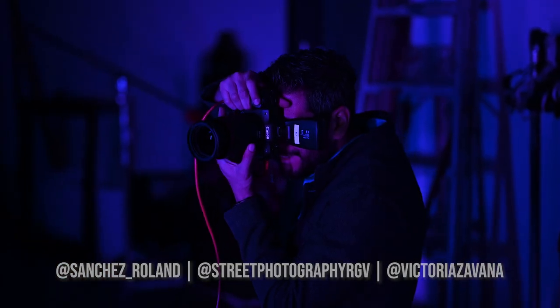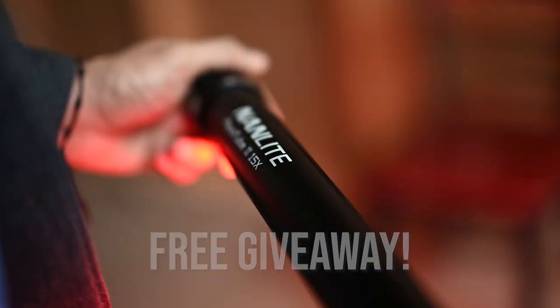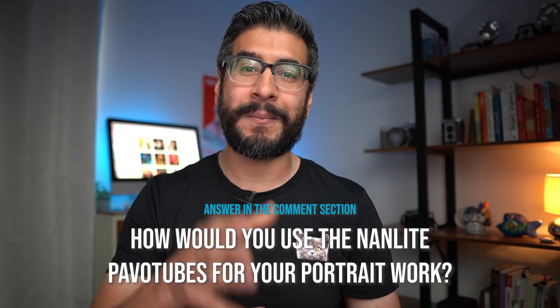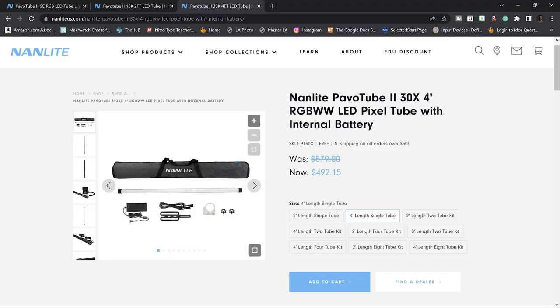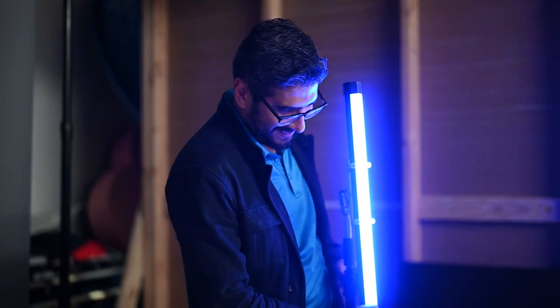I want to give credit to Adrian, Roland, and also the model Victoria — I'll leave their information below. The wonderful folks at Nanlite gave me three pavo tubes to give away. To enter, subscribe to the Nanlite YouTube channel, follow them on Instagram, and answer this question: what would you do with these Nanlite pavo tubes for your portrait work? Winners will be announced June 6th on Monday. First place wins the pavo tube version 2 30x, second place the pavo tube version 2 15x, and third place the pavo tube 6 seam.